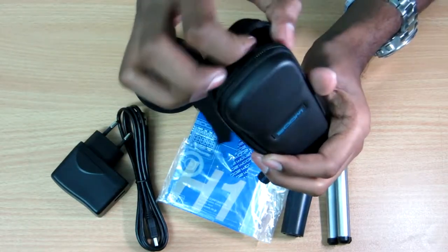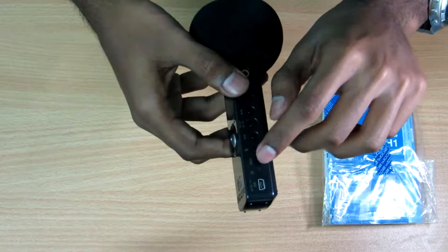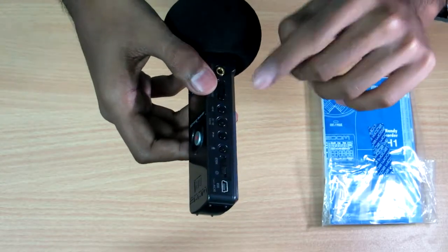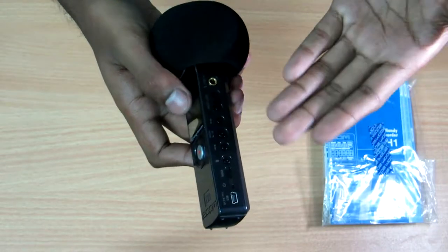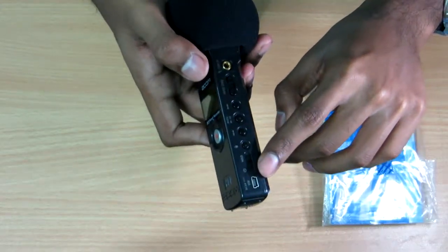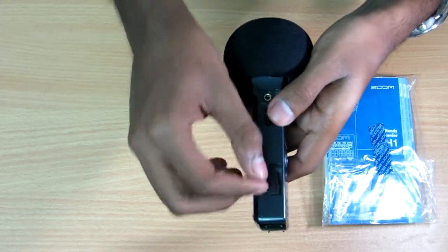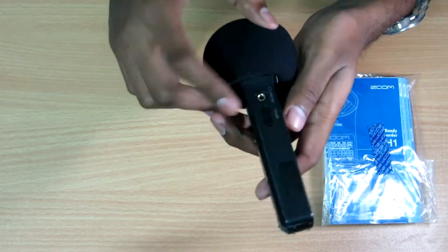Moving on to the features of this recorder: this is the main record button, we have an on/off switch and a hold switch. There's also a delete button, rewind, forward, and a play/pause button. You can make marks while recording audio. You can adjust the input level if the voice is too crackling. There's a mini USB port, a micro SD slot, and a 2GB memory card is included free with this recorder.